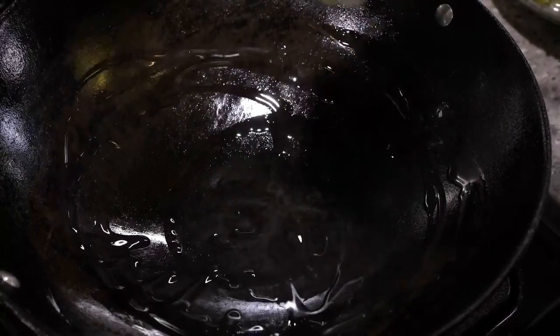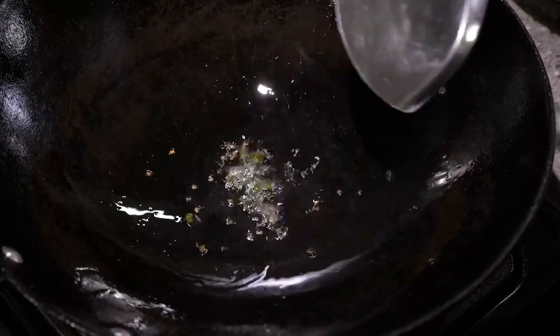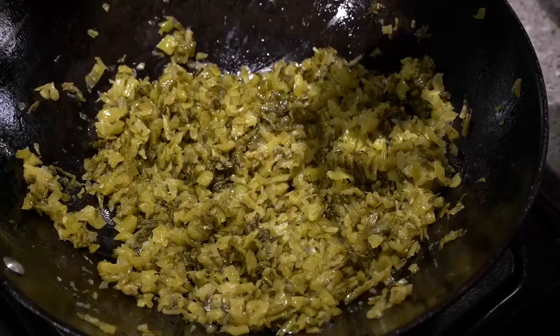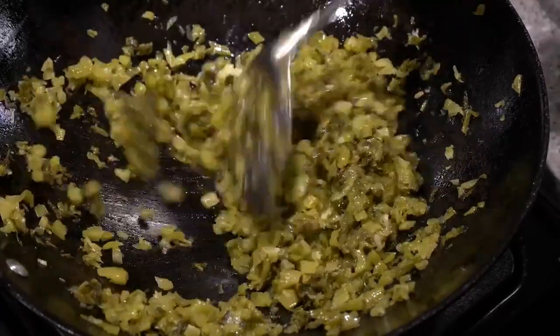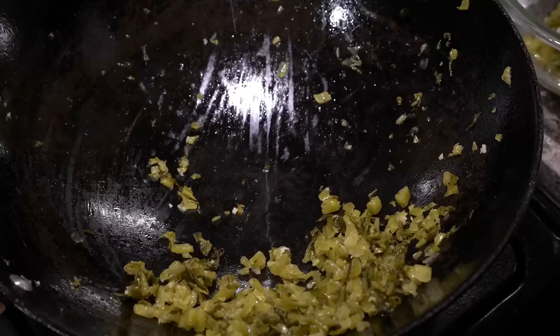Warm up some oil on medium heat and add your chilies. Stir fry until fragrant, then add your diced preserved mustard greens. Fry for 3-4 minutes, then add in your minced garlic. Toss to incorporate and cook for another 3-4 minutes. Give it a taste and adjust with salt or sugar. Set aside.